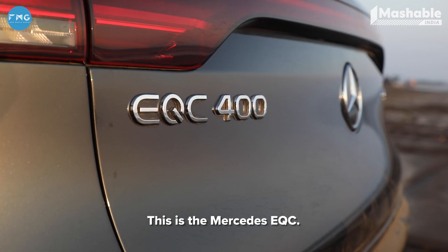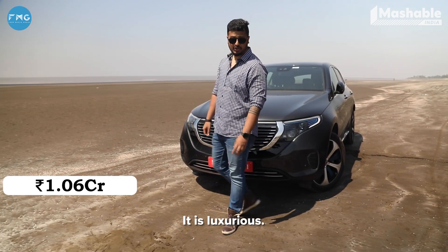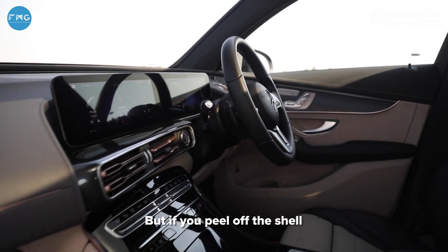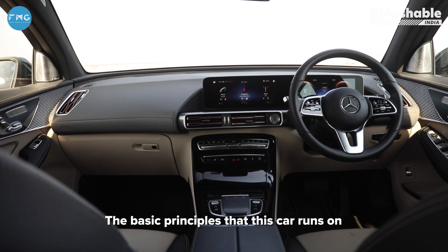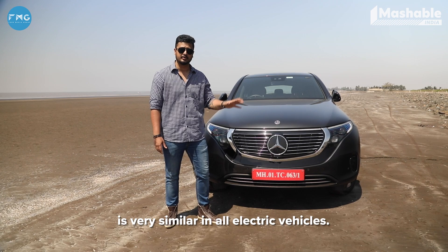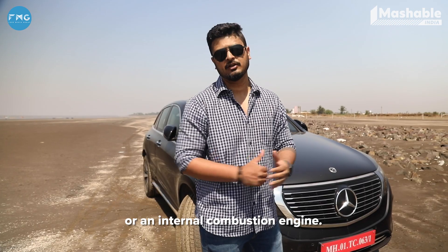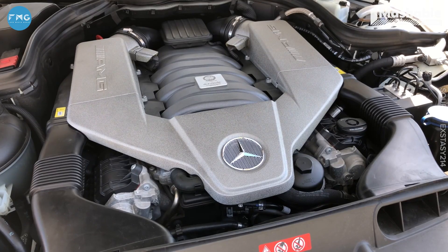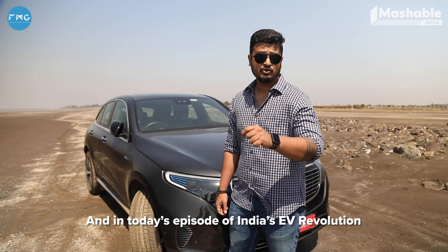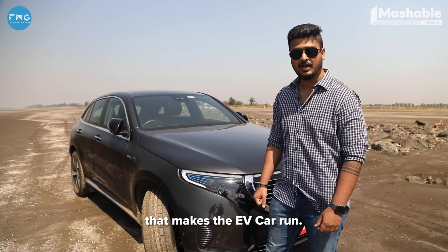This is the Mercedes EQC. It costs 1.06 CR out in the market. It's luxurious, it's beautiful, and most importantly, it's electric. But if you peel off the shell, the basic principles that this car runs on — the battery and the motor — are very similar in all electric vehicles. It's far less complicated than an ICE driven car, or an internal combustion engine. This is Aurelius from Mashable India, and in today's episode of India's EV Revolution, we're going to be discussing all the tech that makes the EV car run.